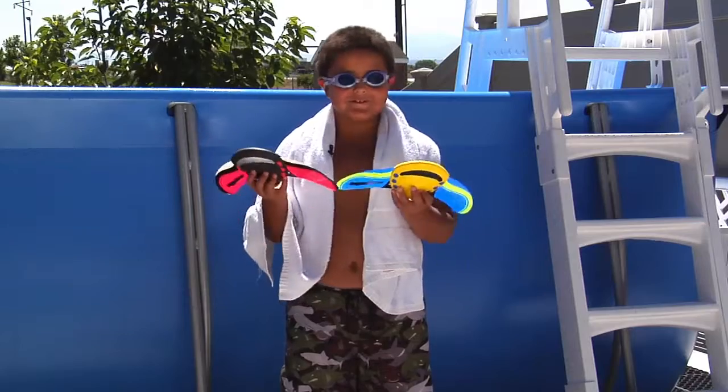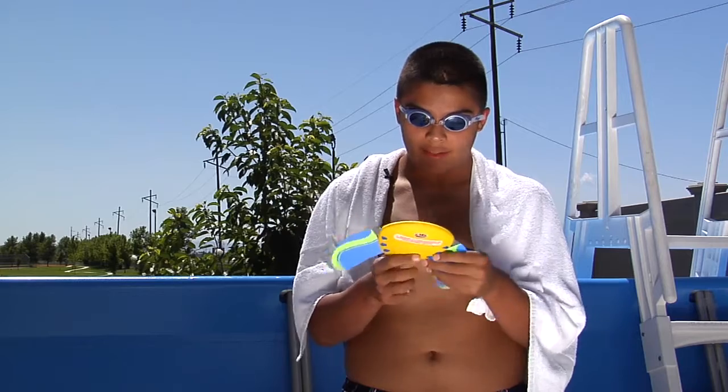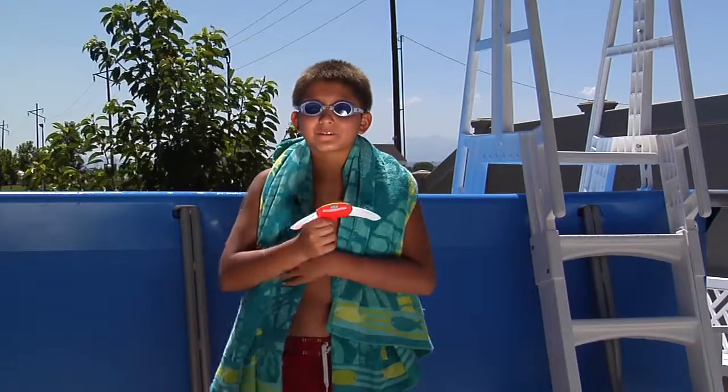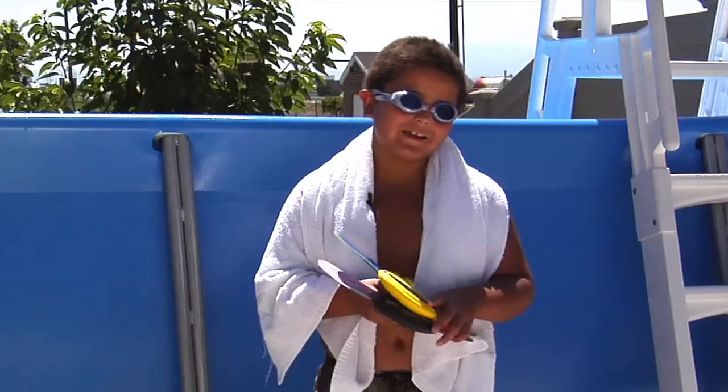This is my favorite pool toy. You can control it by putting the wings up and down. If you have it straight down like this it will go further. This is the best pool toy I've ever tried. If you put it underwater then it floats — I like watching it underwater.